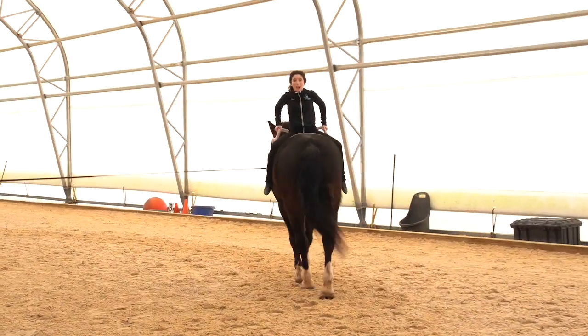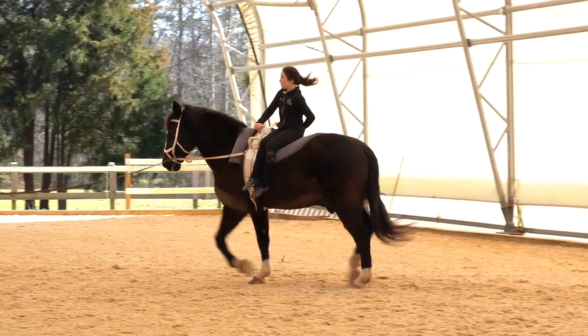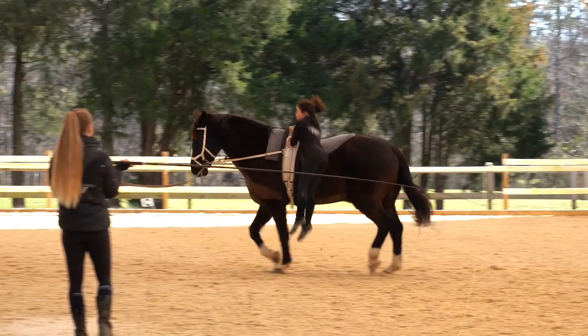Lastly, we have the leg pass into the dismount. The vaulter brings the leg back over to the inside side seat, puts both hands on the inside handle, pops up to a press position, and dismounts back away from the horse.